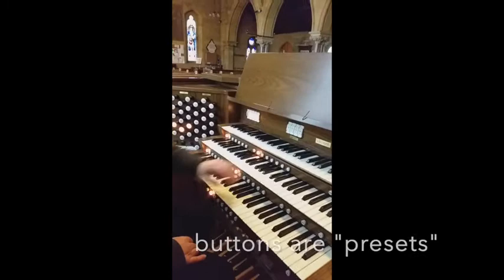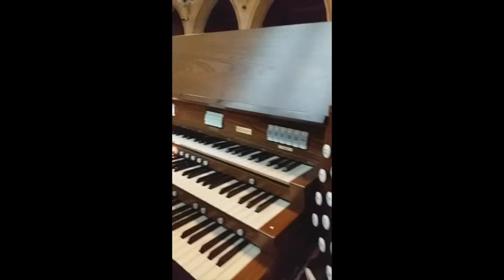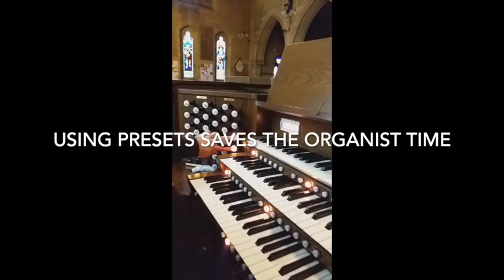Each one has a set of buttons underneath the keyboard known as presets. These presets give you a selection of stops to provide a different combination and a different kind of sound. So when you're on zero you'll get nothing. Press one for the swell — see how the swell selection brings up a couple of possibilities there.